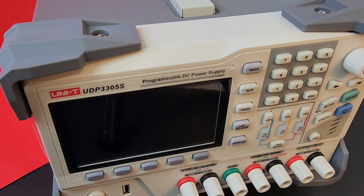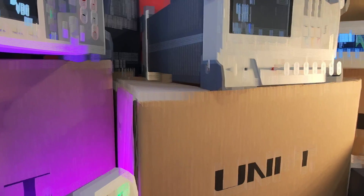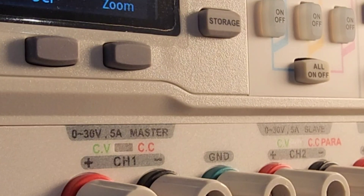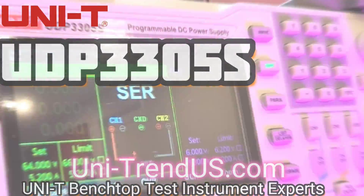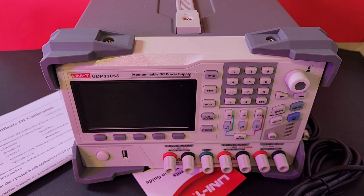Make no mistake, this one is a big boy. It's huge! The Unity UDP-3305S is definitely a big piece of test bench equipment. It's going to need a space of its own because you're definitely not going to be taking this off of the bench.